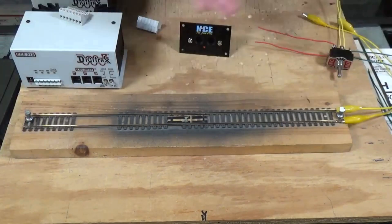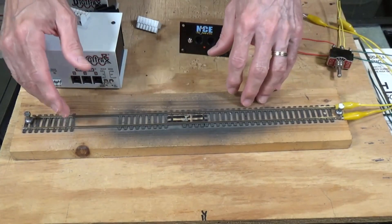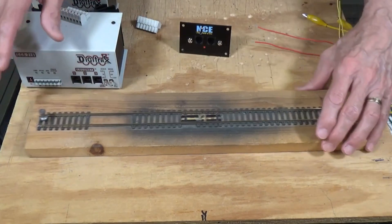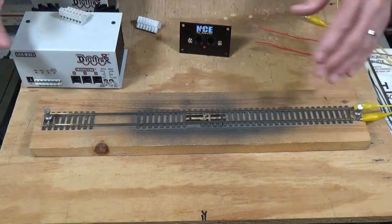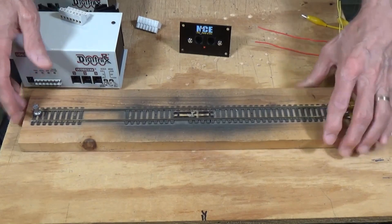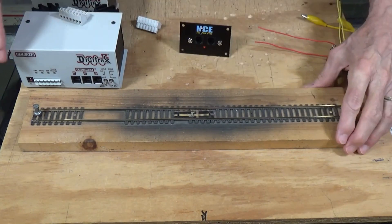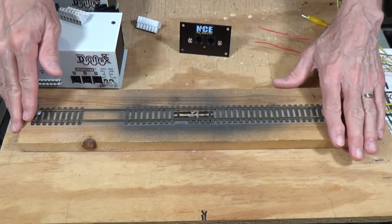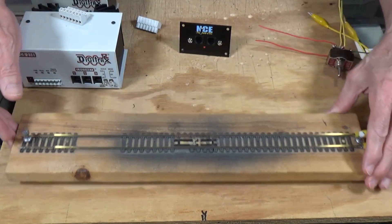The limitation with this is you have to pick up your locomotives, put them on the programming track, pick them back up, and put them back on the main line. Every time you pick a locomotive up and move it, there's a chance you're going to break it — break details off, mess up weathering, all kinds of things. For that reason, I think it's a lot more convenient to go ahead and set up a permanent programming track on your model railroad.